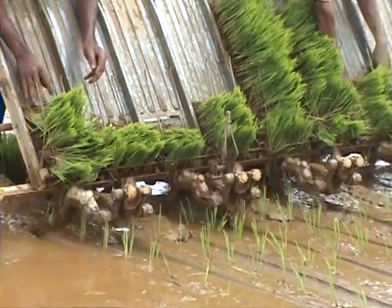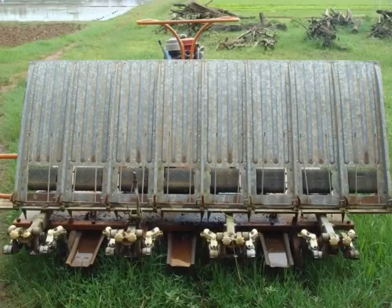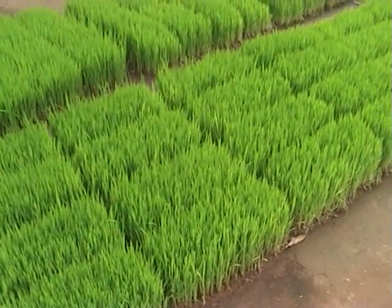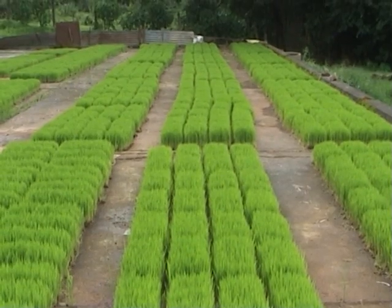The mat-type seedling transplanter consists of a reciprocating tray, ground wheel, a planting unit, and a small engine as a power unit. Usually, mat-type nurseries are raised for machine transplanting.